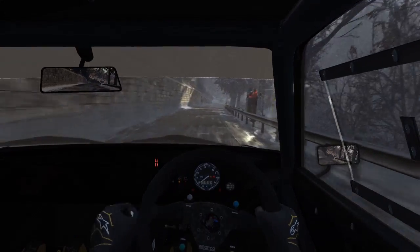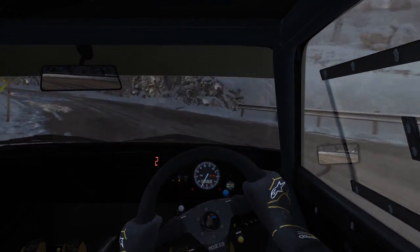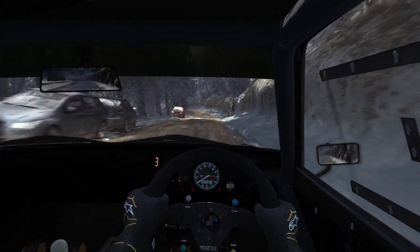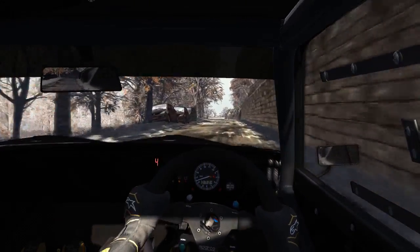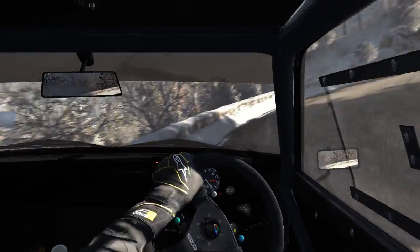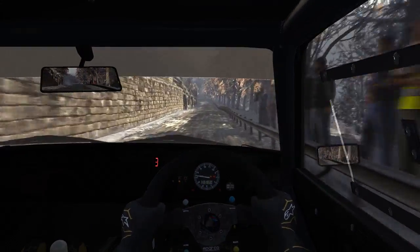Into hairpin left, into hairpin left, and right 6 over crest 40 portion crest left 6 immediate hairpin right, 150 over crest, right 6 over crest.